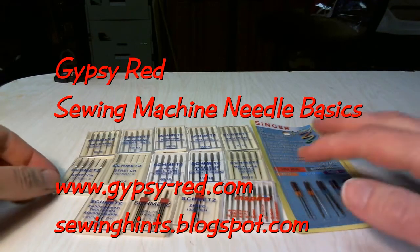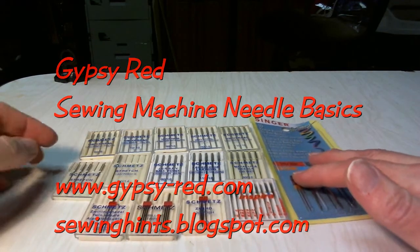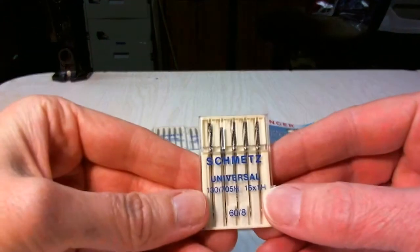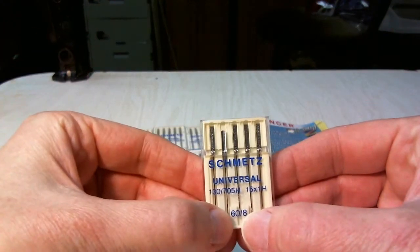Hi, this is Dee with Gypsy Red, and today I'm going to cover some sewing machine needle basics. We're going to cover the general use of needles. When you look at a package of needles, you'll notice sizes at the bottom.